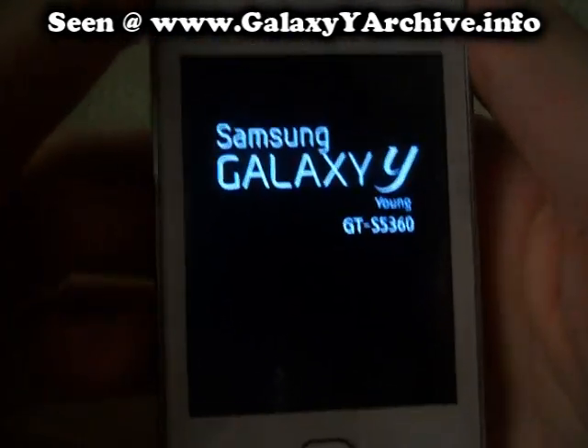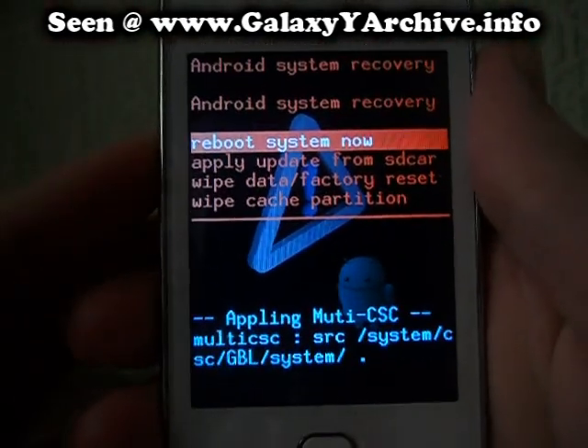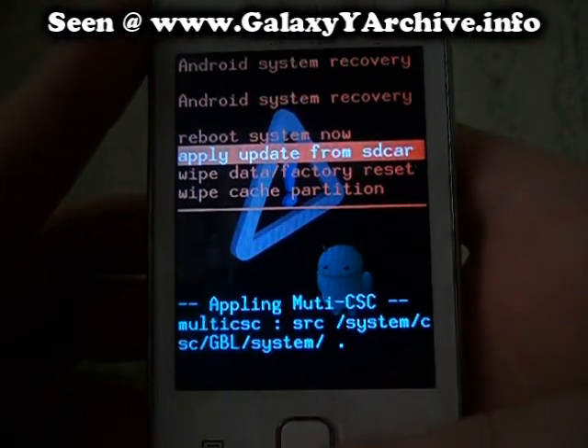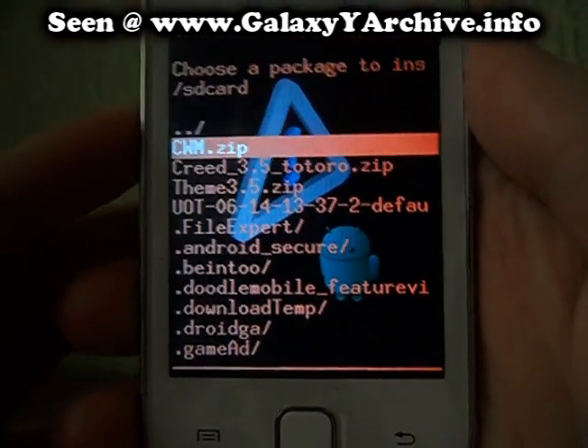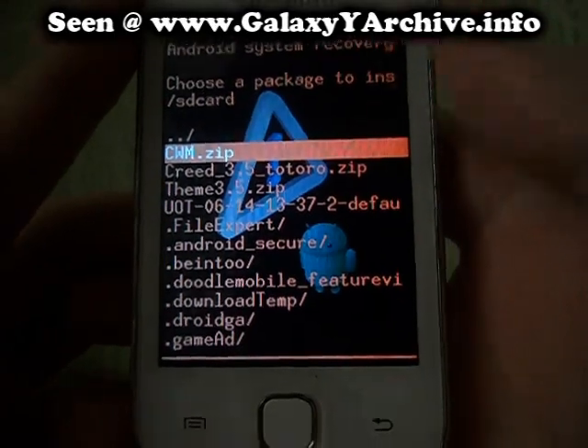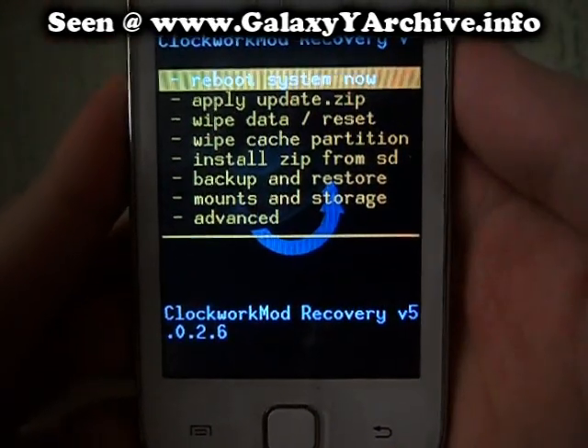There we go, we are now booting into stock recovery. Select 'Apply update from SD card' and choose the CWM zip file. And now we are in Clockwork Mode recovery.